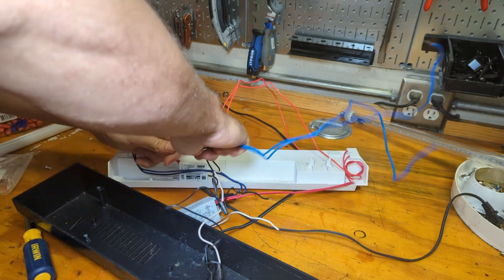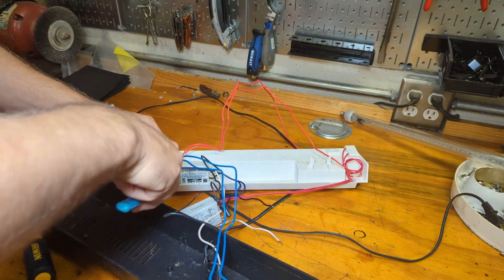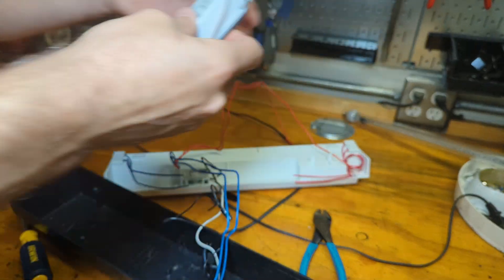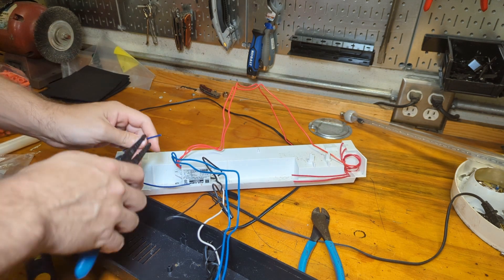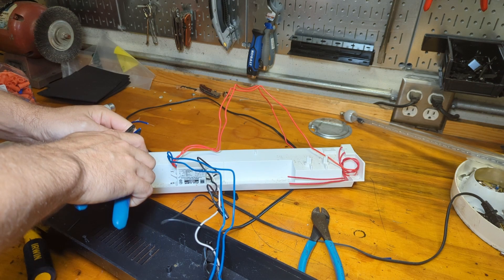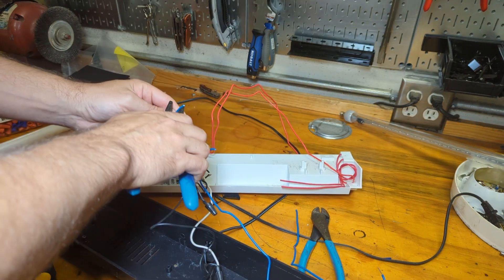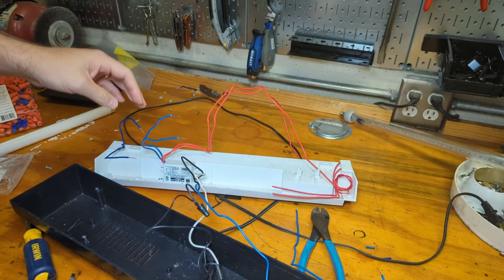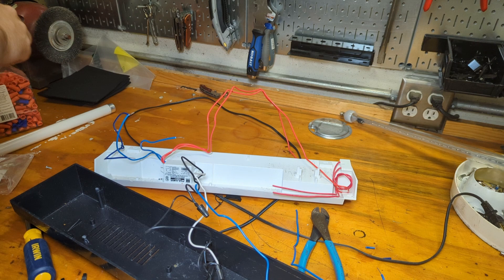You have blue wires here, so it's pretty straightforward — red goes to red, blue goes to blue. They're all the same, so there's not much that can go wrong. I'm going to cut these off. This old one is now garbage. Get our wire strippers, strip off a section of wire, cut the new wires down to length, and strip off a section of wire.